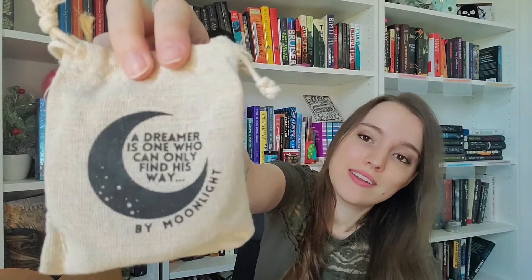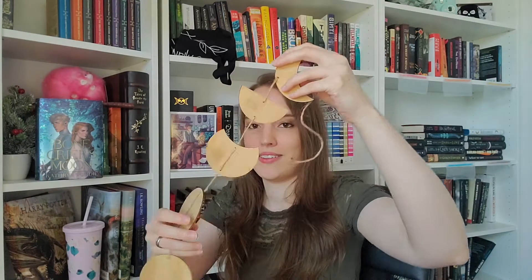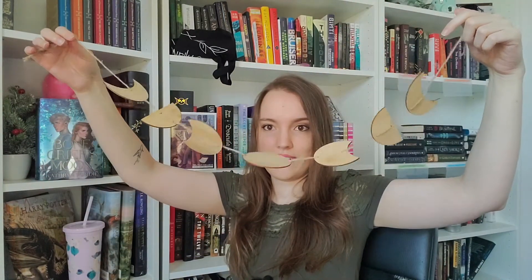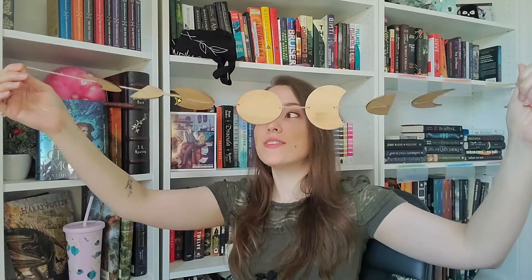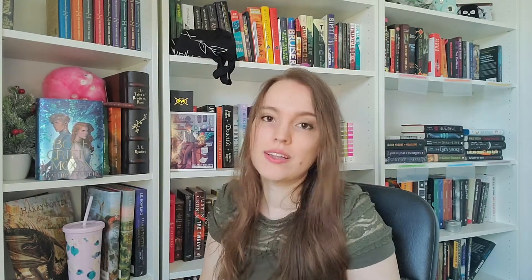The next item came in a very beautiful pouch that's totally reusable and has a quote by Oscar Wilde: 'A dreamer is one who can only find his way by moonlight.' It's so gorgeous. Inside is a beautiful bookish item that I can't wait to put on my bookshelf — it's probably going to go right here, it's going to look so pretty. It's not inspired by a specific book, probably just Bone Crier's Moon. Both the pouch and this item were designed by Paperback Bones.